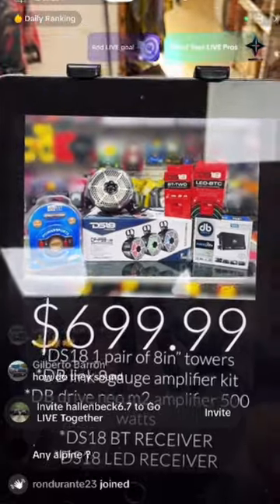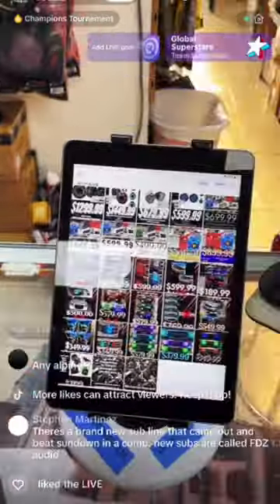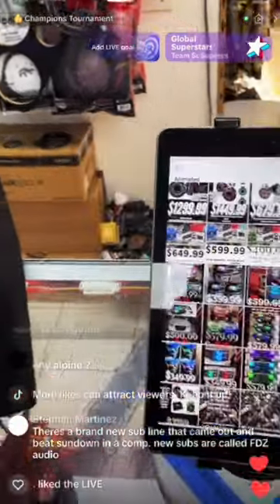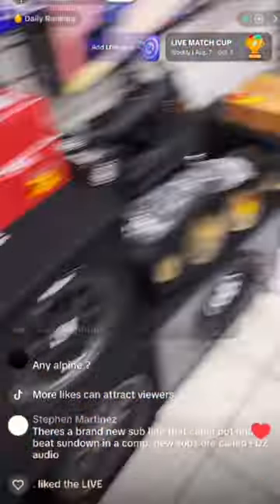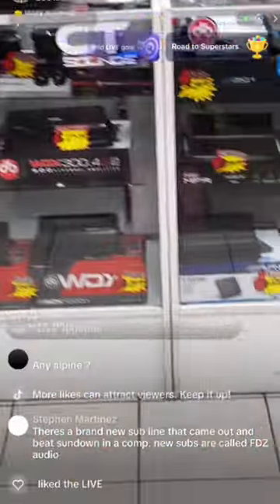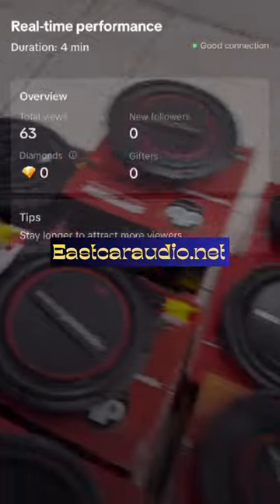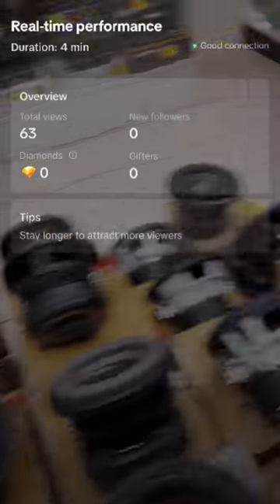For Alpine, we have a combo starting off at $550. You're looking at some woofers with the box — for a car or truck — and it would be the same brand as Alpine. So you're looking at $550 for the combo. If you want, go to our website where we have everything listed combo-wise.